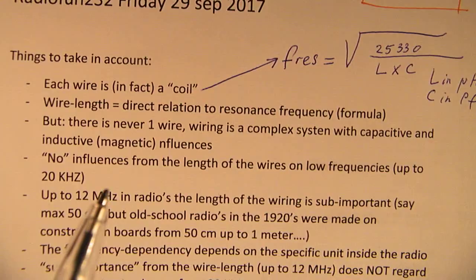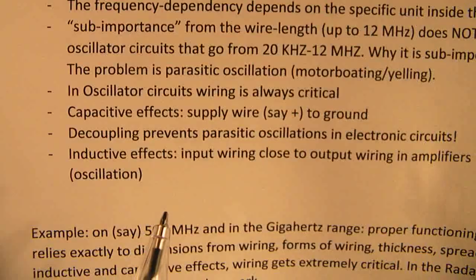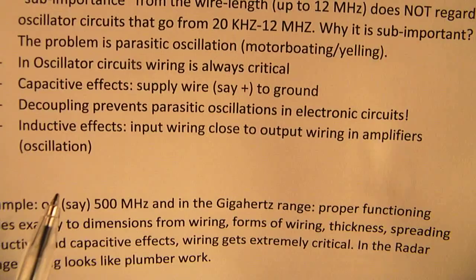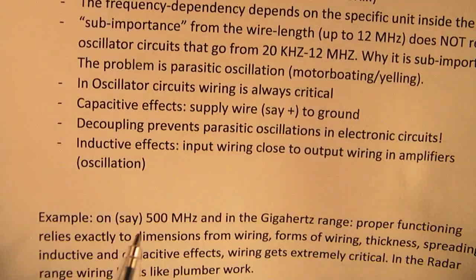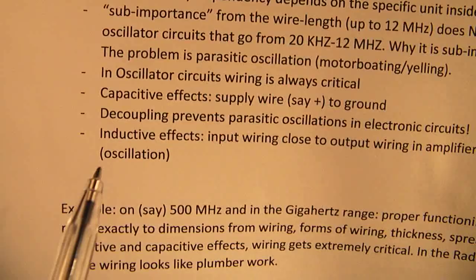For instance, it could be a problem when you have an amplifier — an audio amplifier — that works from 0 up to 20 kHz, and you mount the input wiring, the sensitive input wiring where all the signals come in at around 0.7 volts or so, very close to the output wiring to the loudspeakers. When an audio signal is applied and the amplifier starts to amplify, a high current to the loudspeaker flows very directly to the sensitive input wiring, and that means the amplifier can start to oscillate.